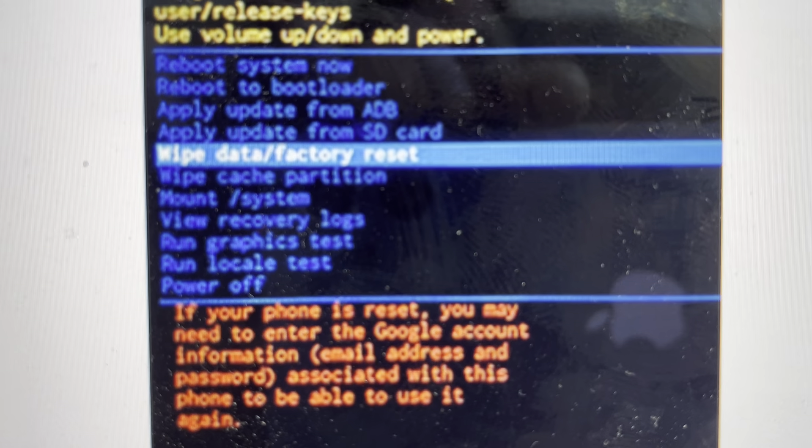It will then boot up into a no command screen. When you get to the no command screen, you're just going to press the power button and the volume up button again one more time, and that will take it into the recovery menu.